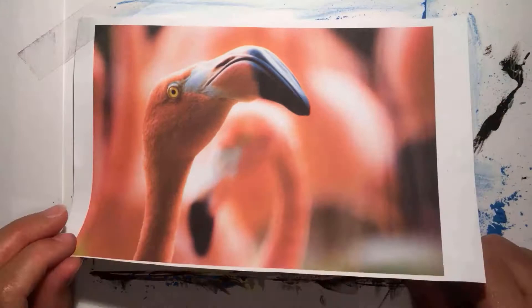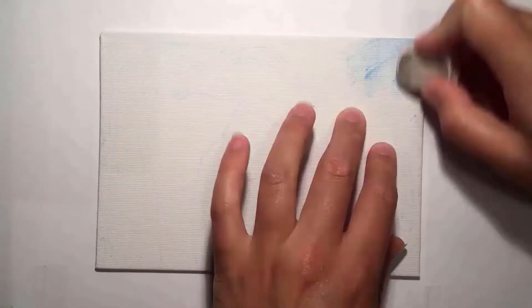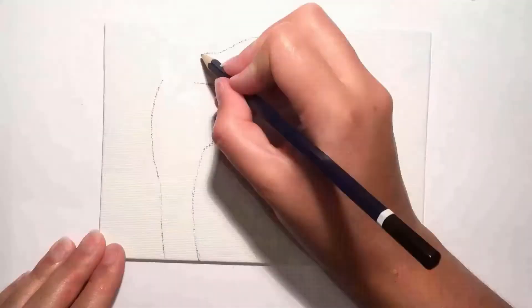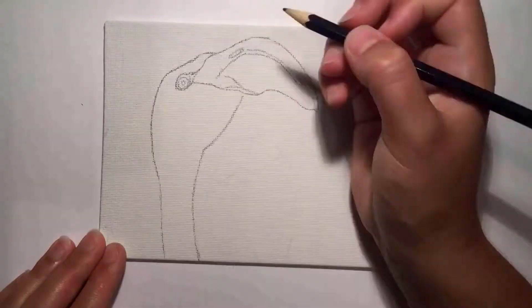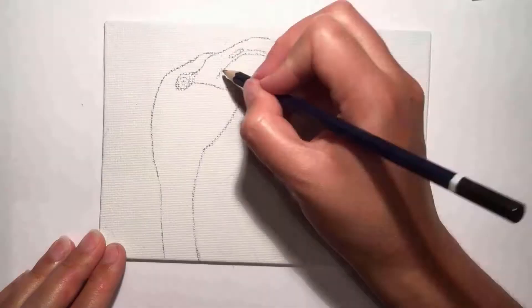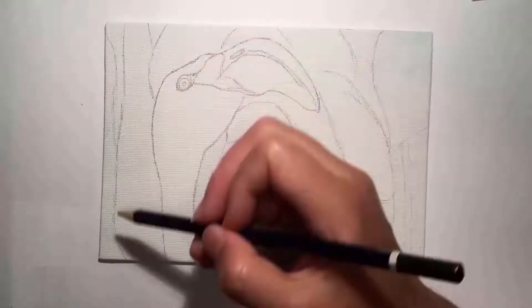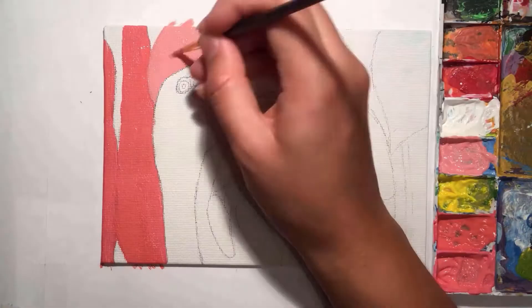To start with, I printed off my reference photo and I'm using the transfer technique to put the photo onto my canvas board. To do the transfer technique, you basically just use a soft pastel on the back of a photo and then go over it in pencil on top so it transfers the image onto your canvas. Feel free to do what you'd like, whether you prefer to draw things onto the canvas or use a transfer technique like I'm using.